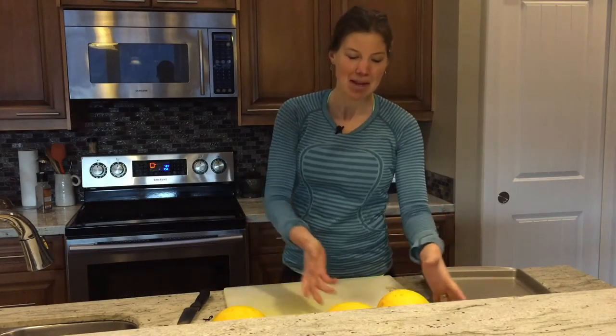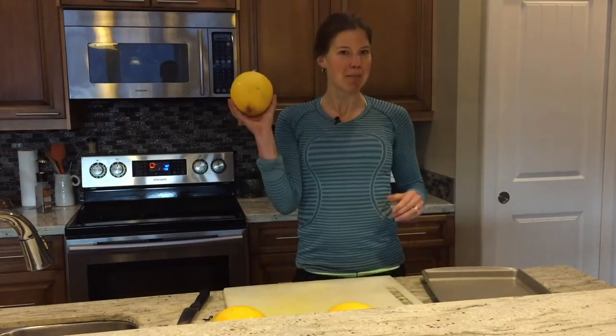Hey it's Tanya Shah here and this morning I am going to roast some spaghetti squashes, so I thought I would show you how I do it. These are right from my mom's garden.